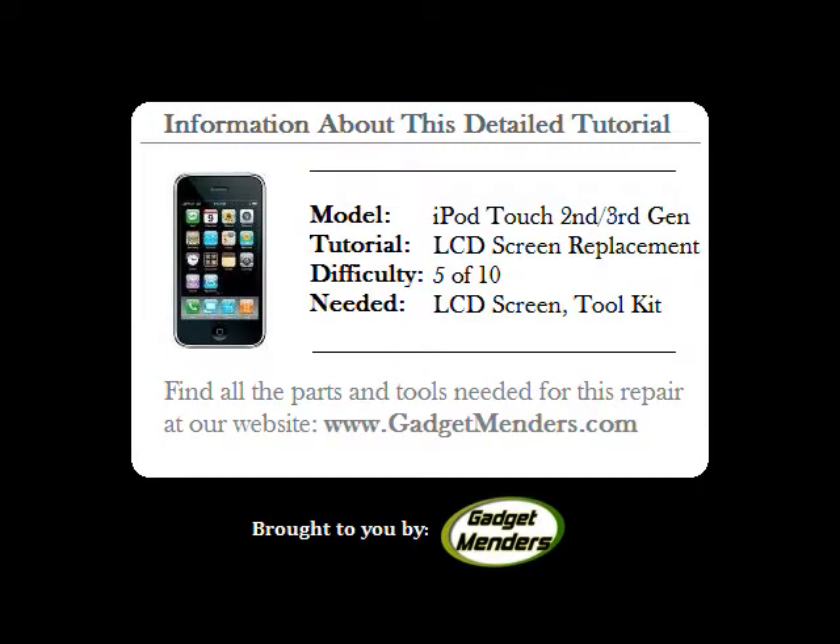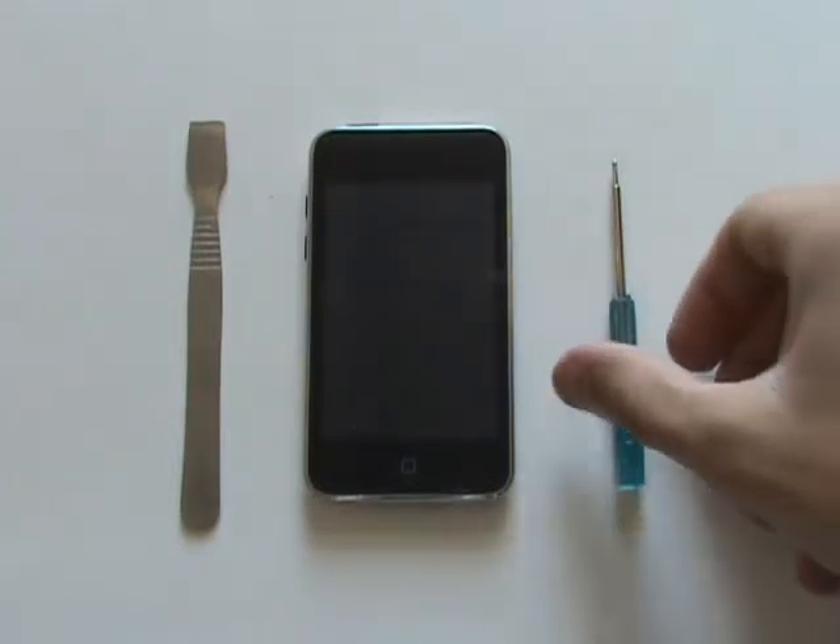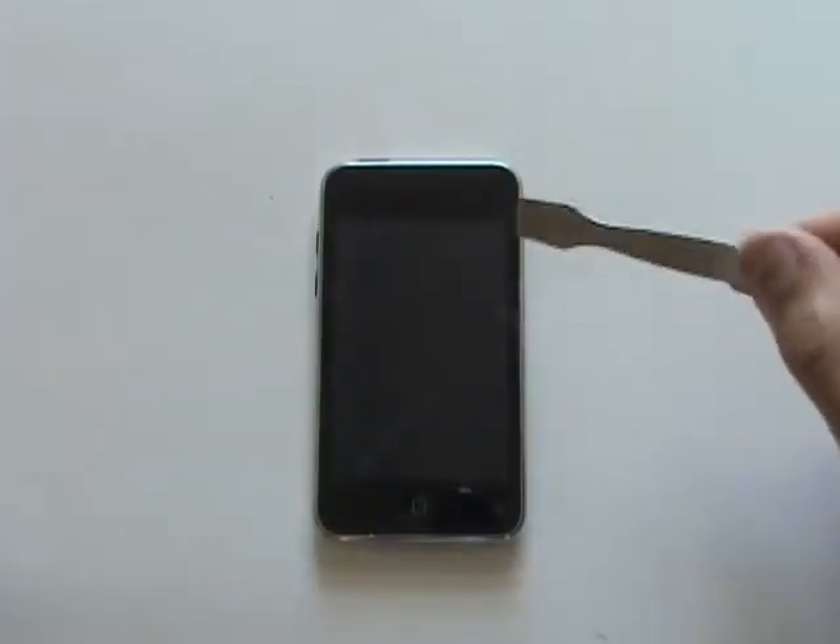You are performing this repair at your own risk. You cannot be held responsible for any injuries to yourself or damage done to your device while attempting a repair. In this video, we'll be demonstrating how to replace the LCD screen in the iPod Touch second and third generation.